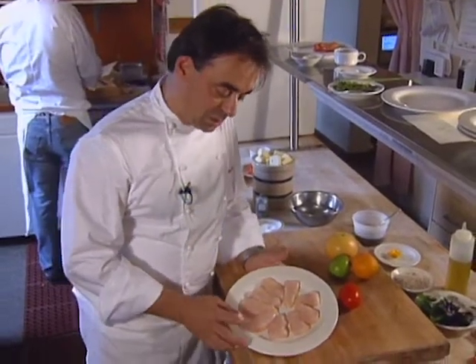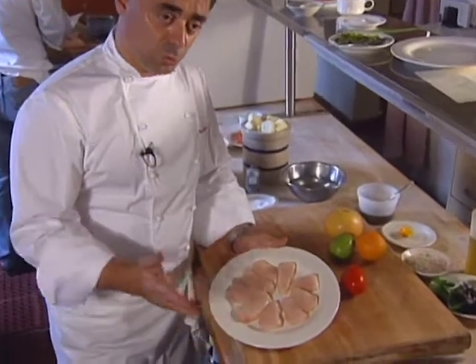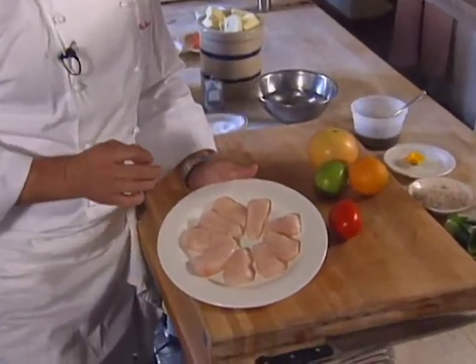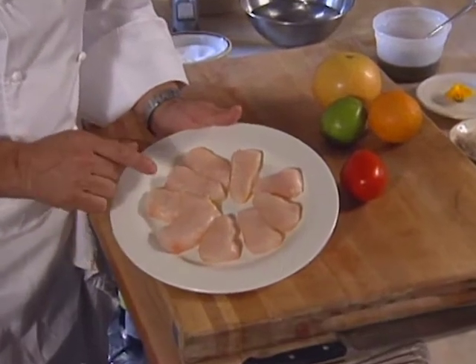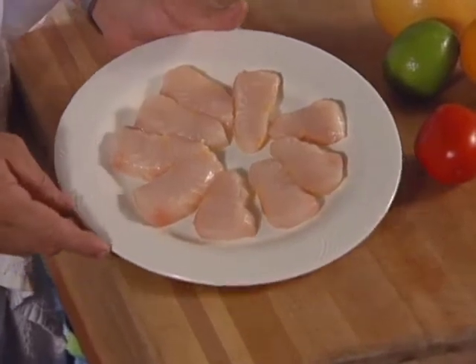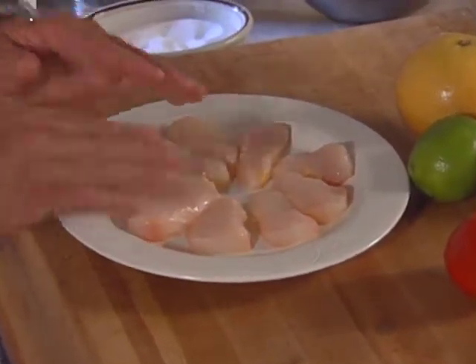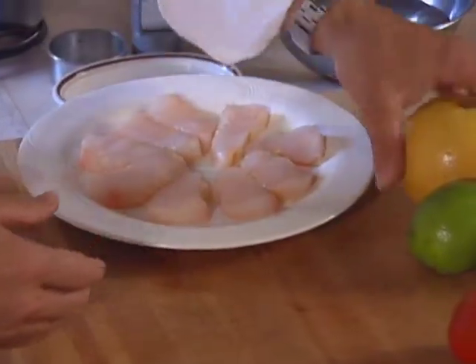Here are some beautiful medallions of Columbia River sturgeon — we've boned them out, first filleted, then boned and skinned, and sliced into smaller portions of the fillet. These slices will be grilled: first covered with olive oil, then grilled, and served on a bed of citrus.